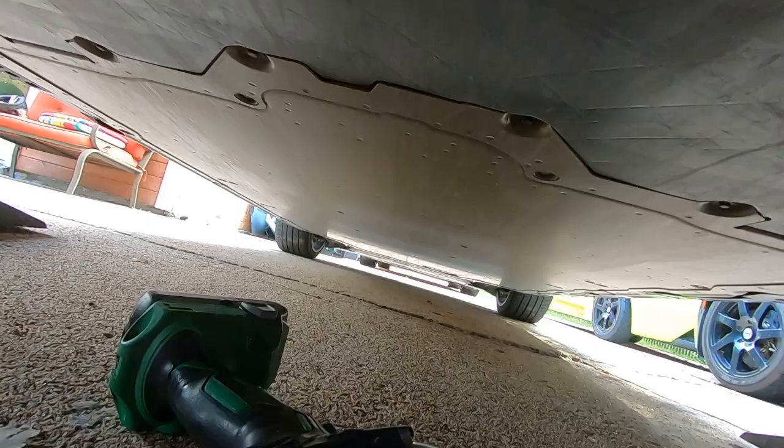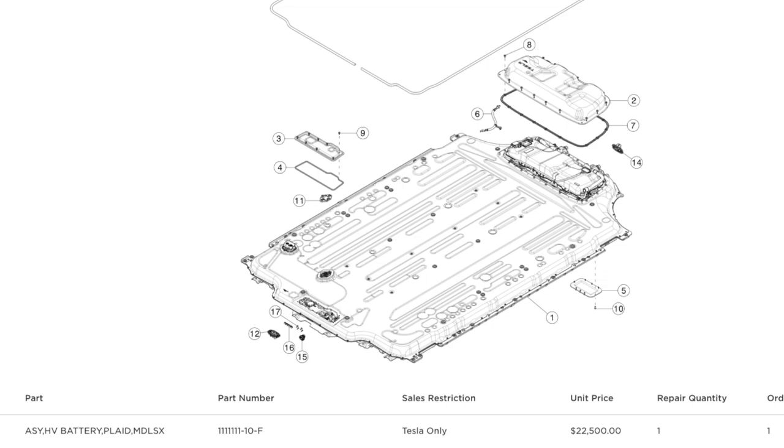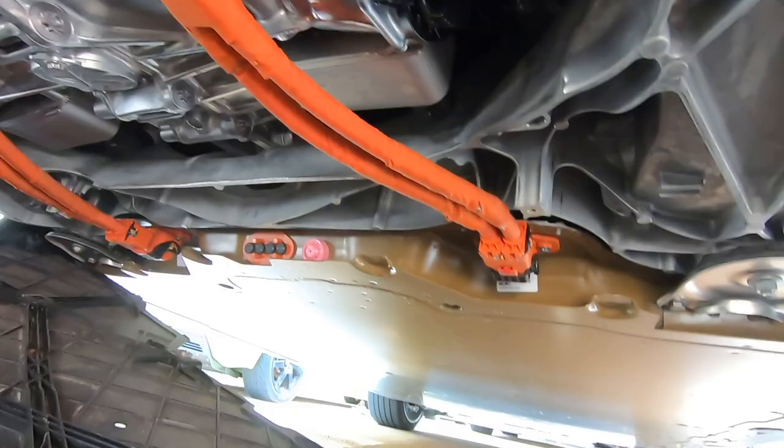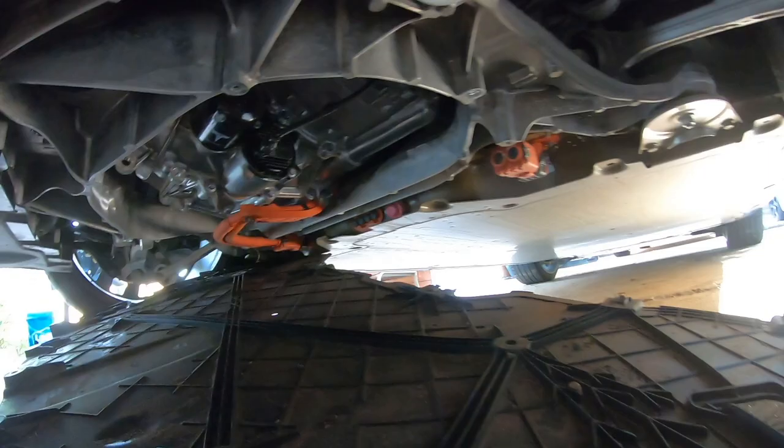Another interesting thing is the battery packs in these cars are the same. There's only one pack for the Model S, referred to as the Plaid pack. You can see here how the Plaid has separate high-voltage connectors for each motor. On the Long Range, only one connector is actually used — you can see the second connector here with nothing hooked up to it.